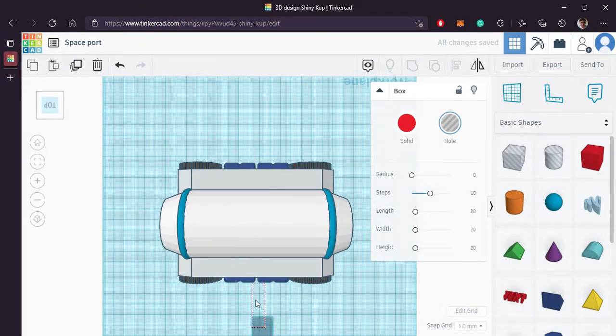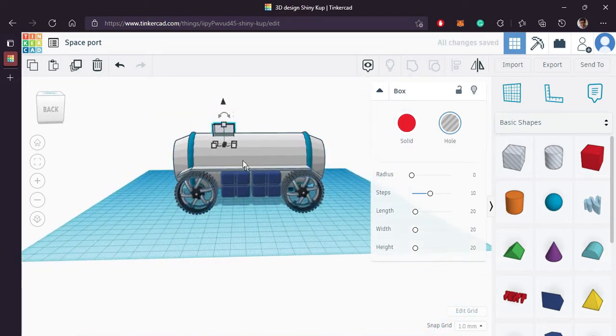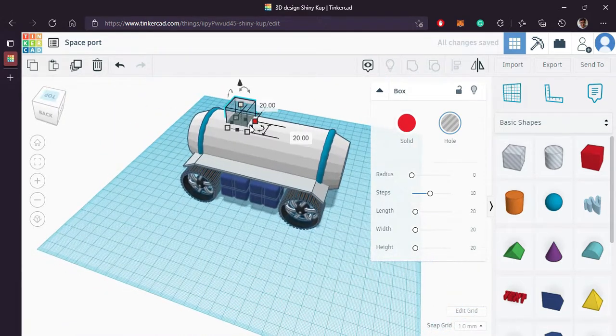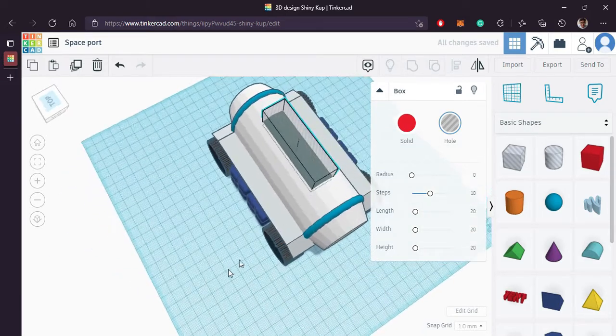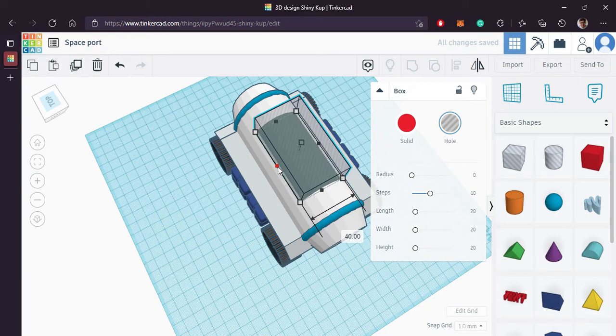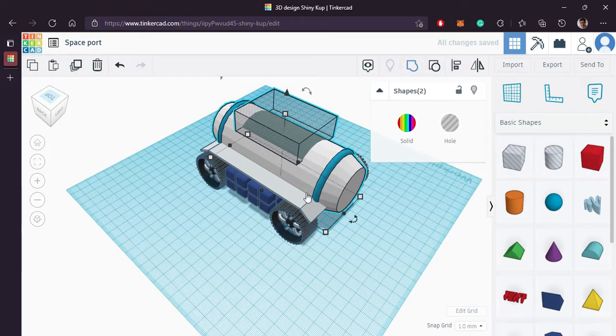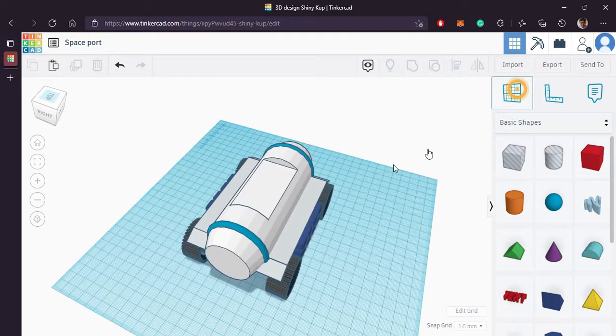Let's make a solar panel. Bring a hollow cube and bring it on top of the body, a little bit inside as you can see. Increase its length and width. Let's group them. Looks good.